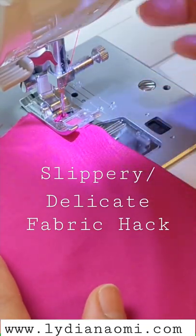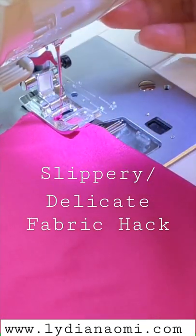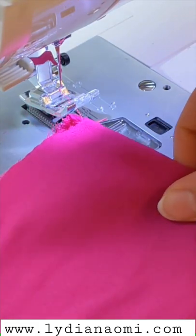Is your machine eating and puckering your delicate or slippery fabric? Mine is too! Luckily I have a solution for us all.